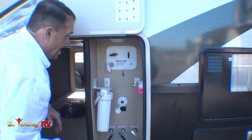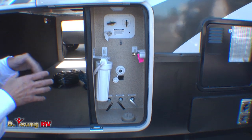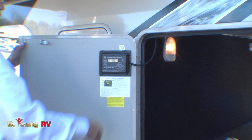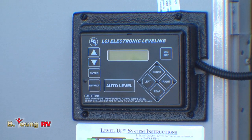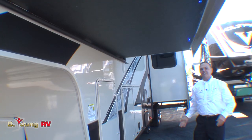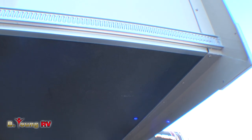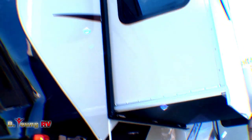This is your LCI electronic leveling system. One of our techs will take you through it when you purchase this coach and show you how easy it is to take it on and off your truck and level it. You'll notice a little light underneath here so you don't headbang yourself on the slide. Blue LED lights underneath here. I think it's time to go inside this baby — you'll be surprised when you get inside.